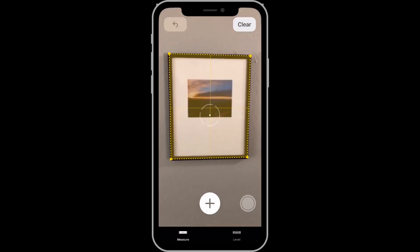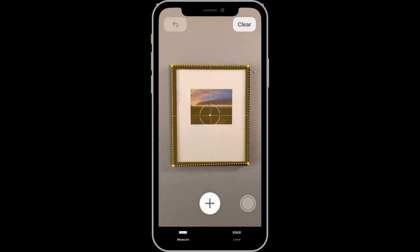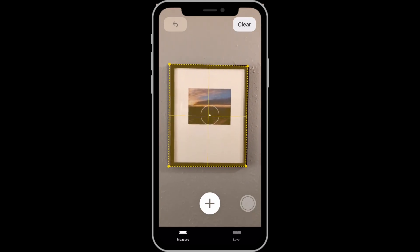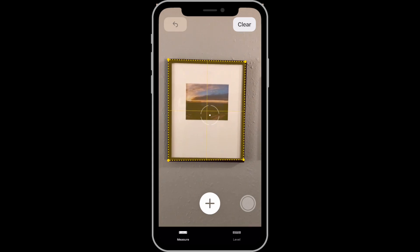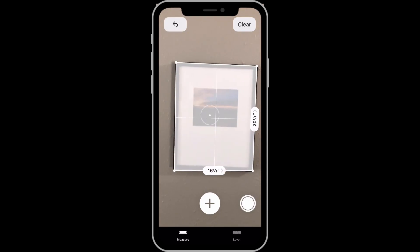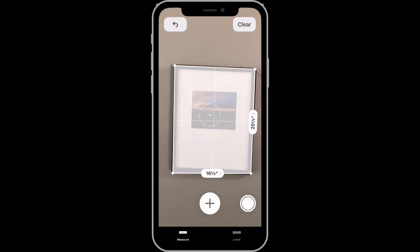As the camera moves, it also senses the rectangle of the print within the frame for a second, but then comes back to the overall frame. To get the measurements for this frame, I just need to tap on the yellow box, and there's the length and width of the frame.